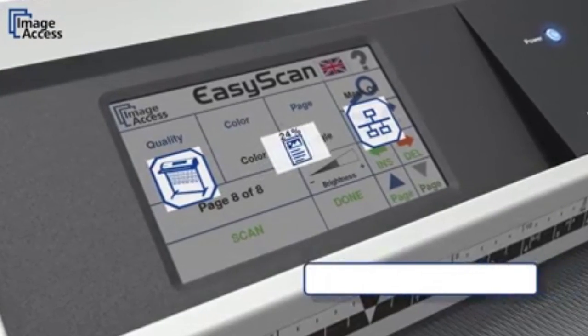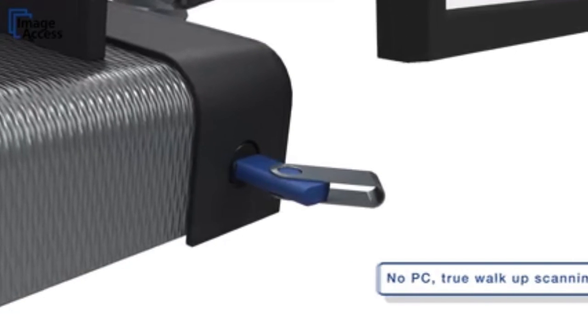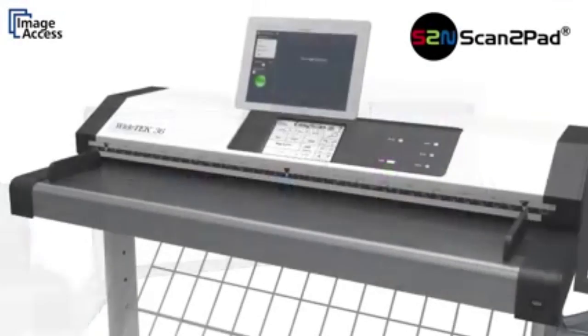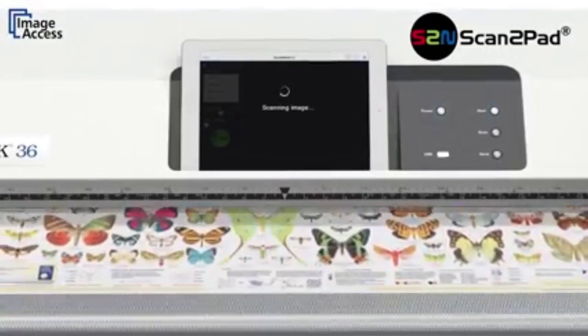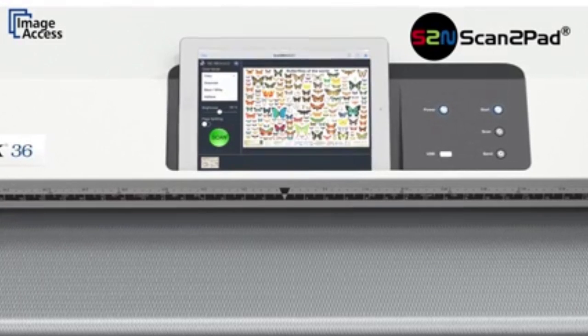WideTEK scanners are true walk-up solutions. No external PC is required to operate the scanner. They scan to network, USB, to cloud, or even directly to mobile devices like iPads and Android tablets via scan to pad. Walk up to the scanner, insert the document, and a few seconds later you can leave with your scanned documents on your pad.